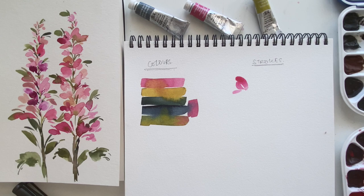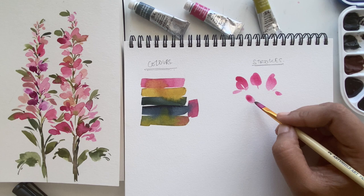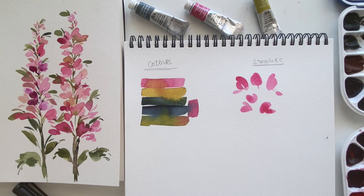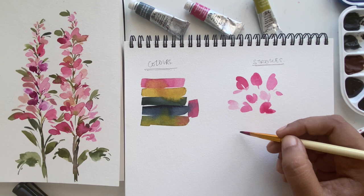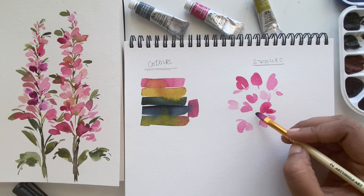For our basic strokes, I'm using the tip of the filbert brush and dragging it across towards its belly, getting these irregular petal strokes. You can also create these strokes with a round brush. This is a great exercise whenever you get a new brush — just take it out, add some paint, and see what strokes you can get. I'm alternating between lighter and darker values, using more or less water to get variation in different shades of the same color.